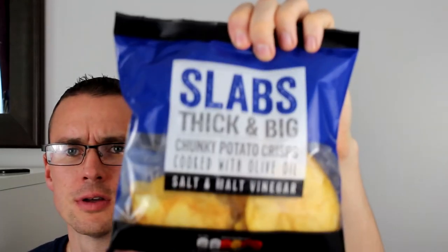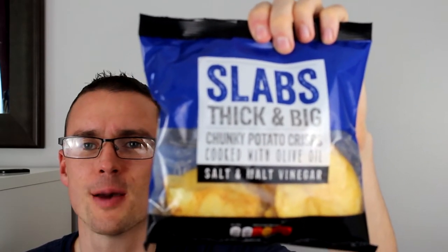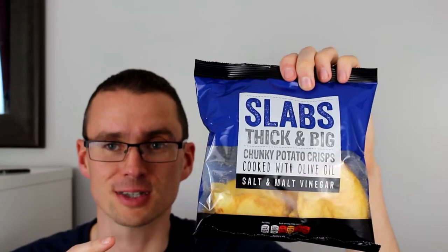We've got some of the biggest crisps known to man and they're from our friends at Slabs, a company of Great Food Affairs. This is the salt and malt vinegar flavour. What we're going to do is put these into a crisp sandwich — one of the best sandwiches you can make. I'm going to show a comparison of how these fill a crisp sandwich versus your standard crisp.